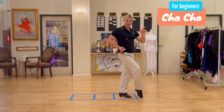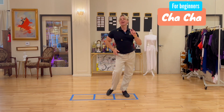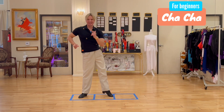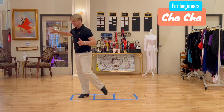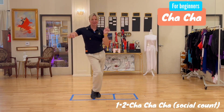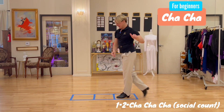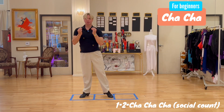Then add your cha-cha side action: cha-cha two side. So we have a crossing action — one and replace two — then cha-cha side. This is called the spot turn. Let's take a look again: one and two, cha-cha-cha, across, one, two, cha-cha-cha.